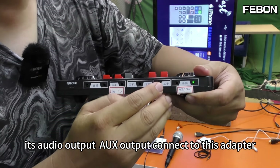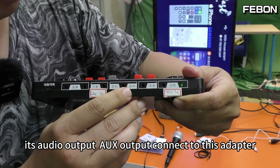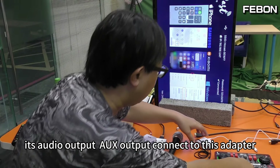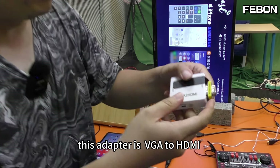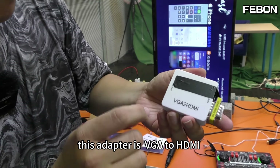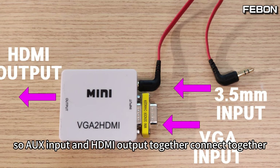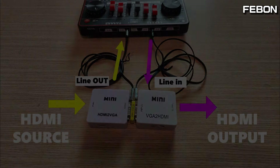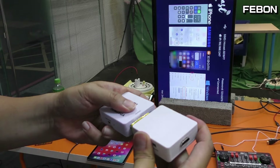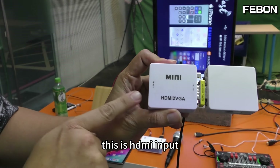The audio goes into the AUX input. After processing, the audio output — AUX output — is connected to this adapter. This adapter is VGA to HDMI, so AUX input and HDMI output are combined together.